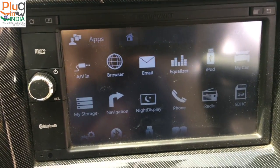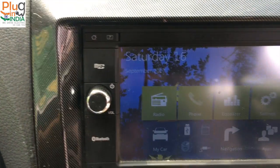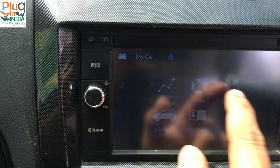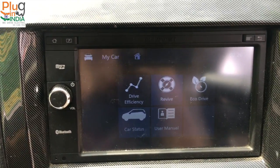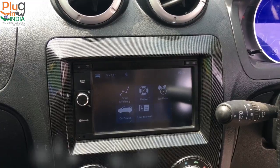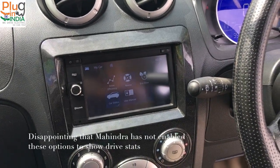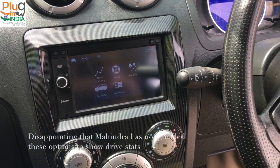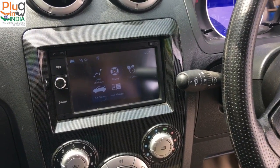All in all, it's a pretty interesting display — definitely more advanced than the display provided with the E2O. But without drive efficiency and without eco drive, it's not interesting for serious electric car users. That's the overview of the E2O Plus dash. There are a lot of good features, but more can be done — I hope Mahindra takes this seriously and improves the navigation with software updates.